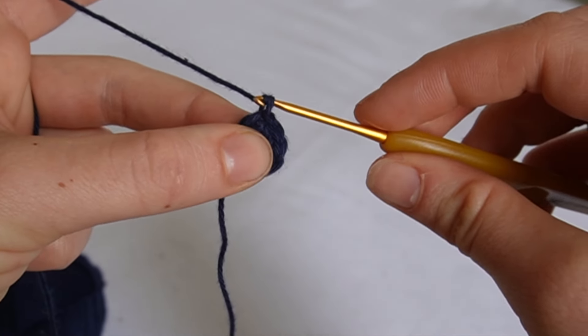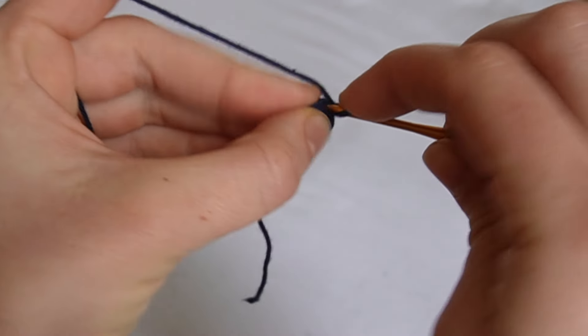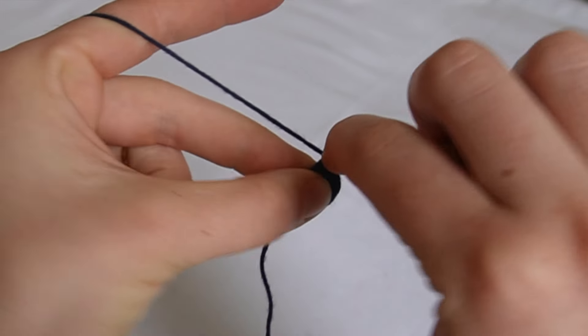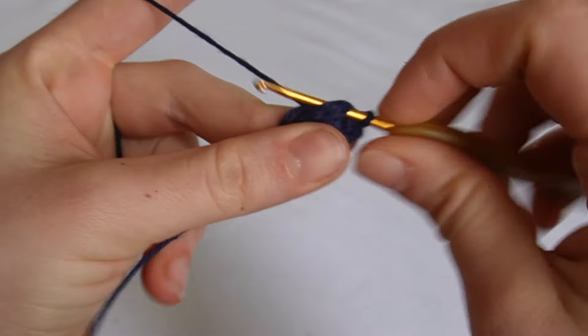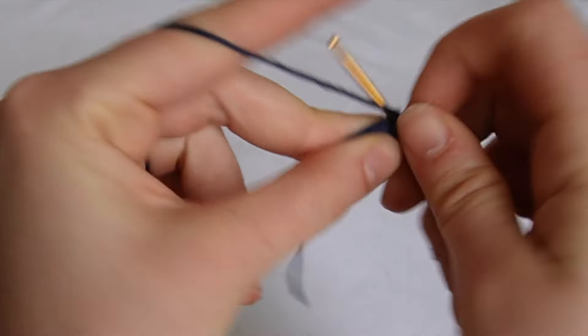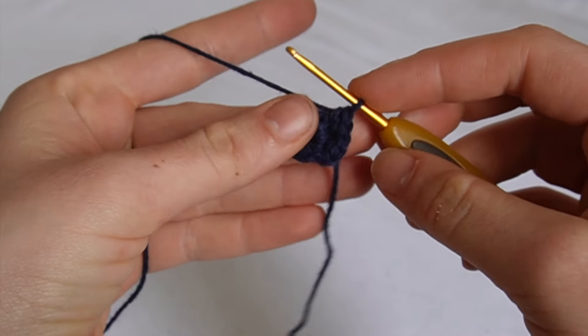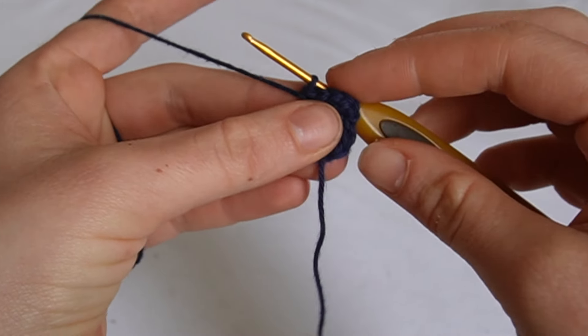Now we're going to start row two. Chain one and increase in every gap - that means two single crochets in every gap. So we should have sixteen single crochets at the end of this row. I'll meet you at the end once I've joined with a slip stitch.